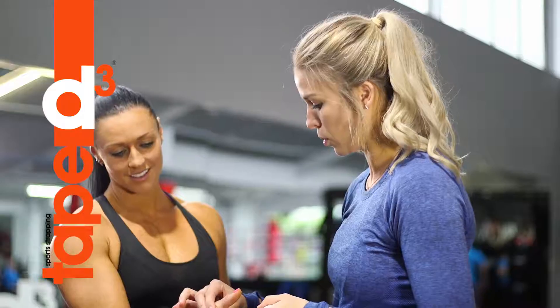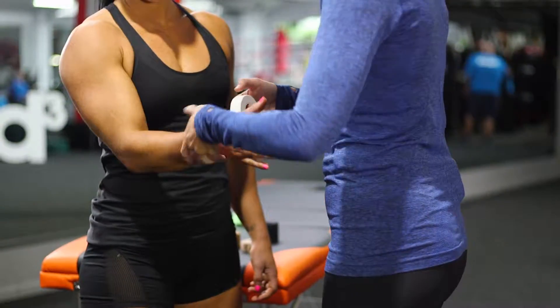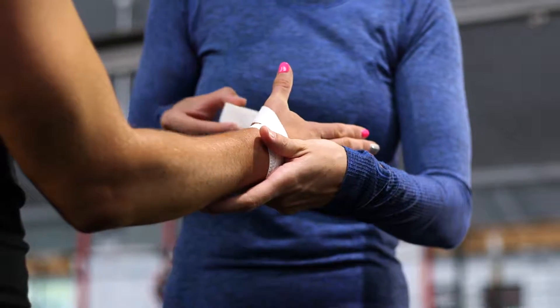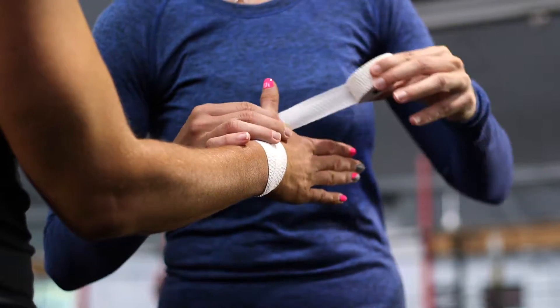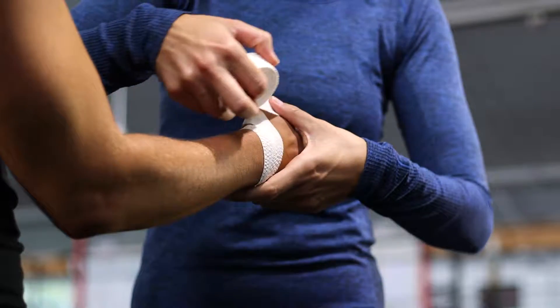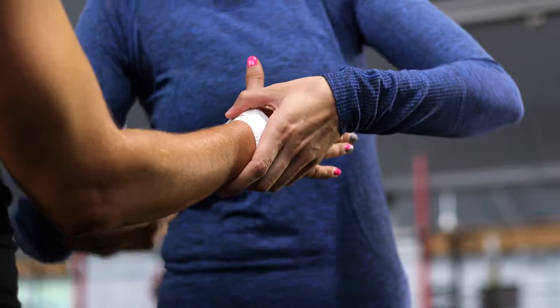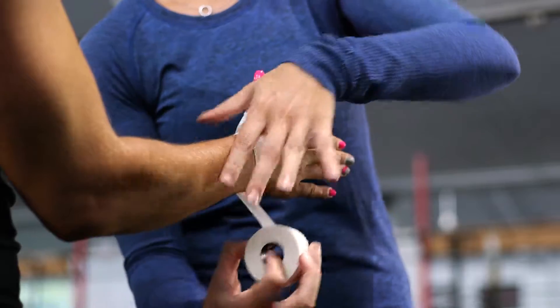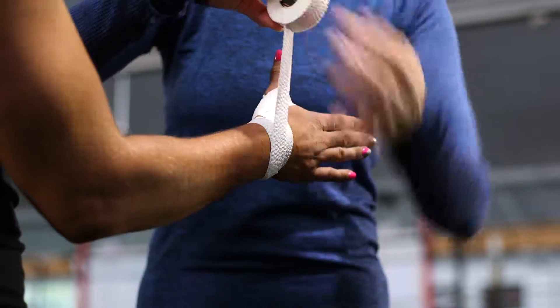To give this thumb a little bit of support while you're lifting, make an anchor around the wrist with skinny EAB. From here, come across the thumb and then around that bottom joint. You don't need too much tension here because it'll cut your circulation off pretty quickly, so just enough to keep the tape on and then keep layering that up.